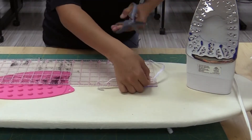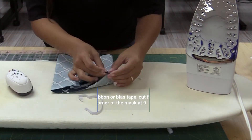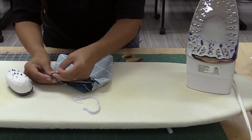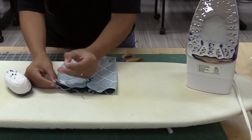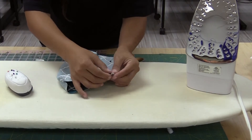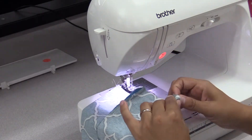Next, take your elastic and cut two strips that are 7 inches. This next step can be done by hand or machine. First, put the elastic strips on both sides, pinning them into the corners. Make sure the elastic is pushed inwards and not twisted.